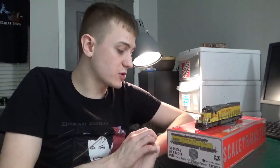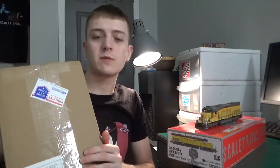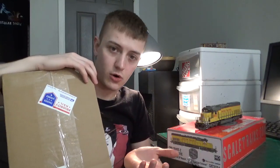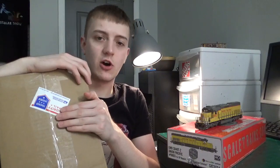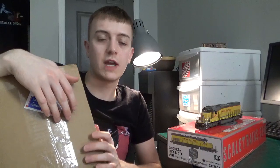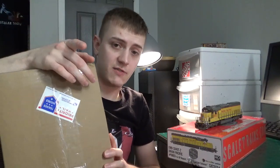Fun fact: while I was making this review, my Scaletrains coil cars just came in the mail today as well. So if you guys want a review on some Scaletrains coil cars, let me know — leave some comments below and I might make a video on these. It depends on whether you guys actually want to see this, since a couple of YouTubers have already made videos on these coil cars. But if you want my take on them, I'll make a video — it's totally up to you guys.